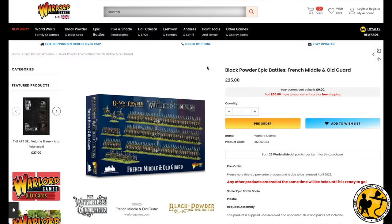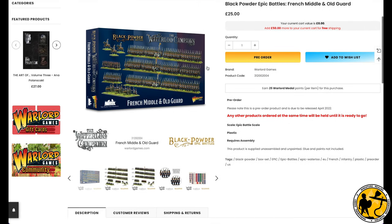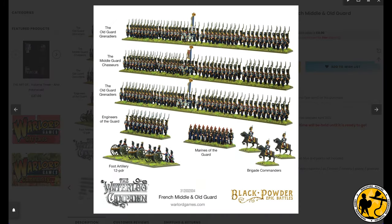Here we are on the Warlord Games website where you can pre-order at the moment. This illustrates what's in the box for those who aren't familiar with it and aren't following these releases. You get a box with three frames of French Middle and Old Guard, and you can make either of these regiments out of the box set itself.